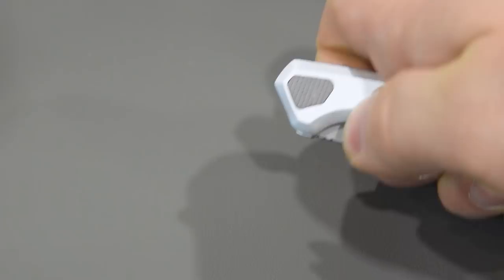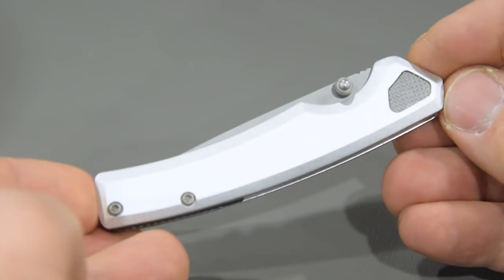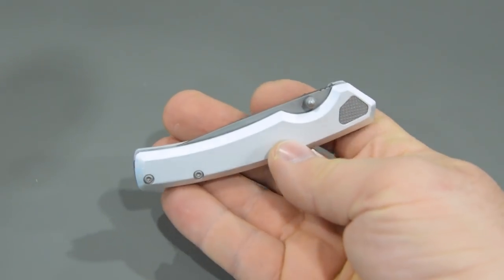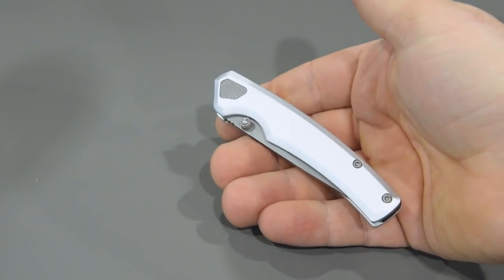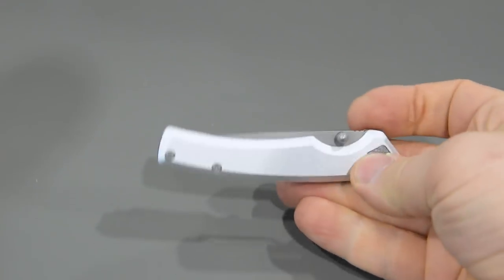Up next we have the Kershaw Epistle, another manual opener with thumb studs. We have a three inch blade with a bead blast finish and a drop point blade style. This is all about simple elegance — we tried to keep it pulled back but still refined to give the knife a sophisticated look. We have aluminum handle scales which add to that refined aesthetic but also keep it really lightweight at just 2.1 ounces. It's a knife I'd recommend if you're looking for something to wear with a suit — it'll complement your look and won't weigh down your slacks. We have an asymmetrical pivot nut with cool texture, a glass filled nylon backspacer, and a pocket clip with cutouts that reveal the Kershaw logo lasered on that aluminum handle scale. That's the Kershaw Epistle.